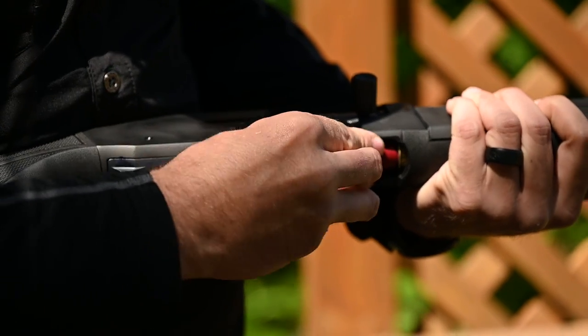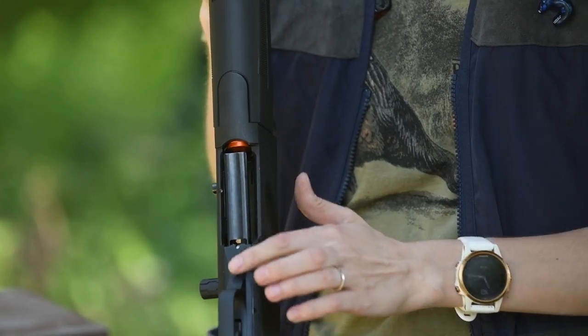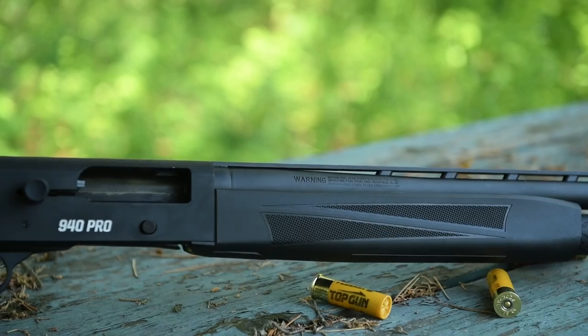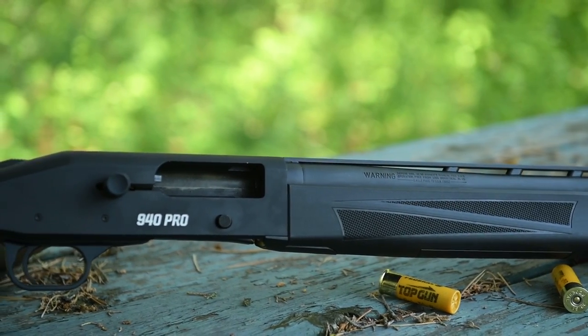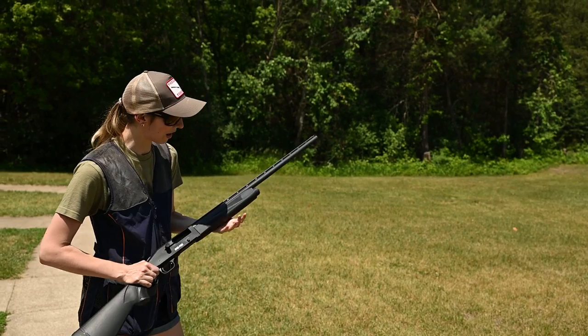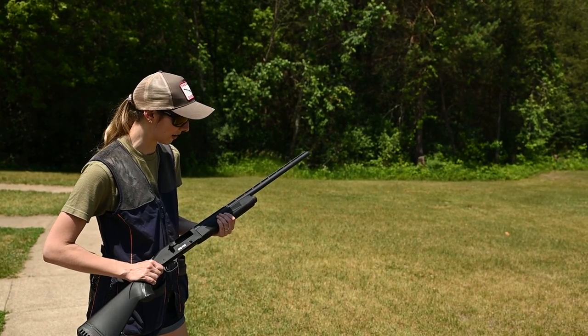We've got that specially beveled undercarriage with a no-pinch design, so when you go to put shells in there, it's not going to pinch your gloves off or get your fingers stuck. It's got nice aggressive checkering, so you can get a good hefty grip. That forearm is nice and thick, so when you're swinging, you have that nice balance and grip on the forearm.